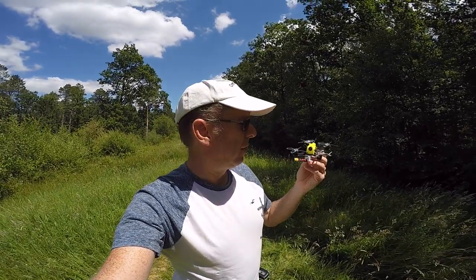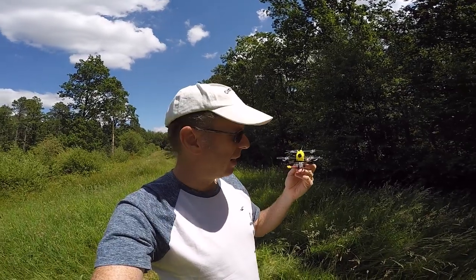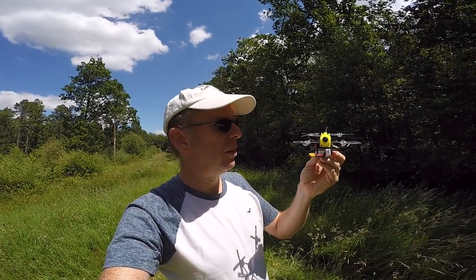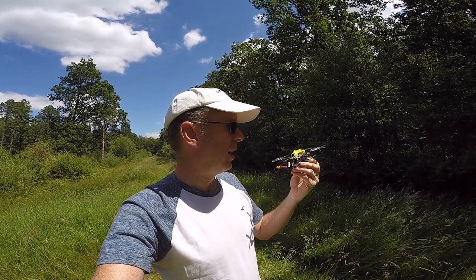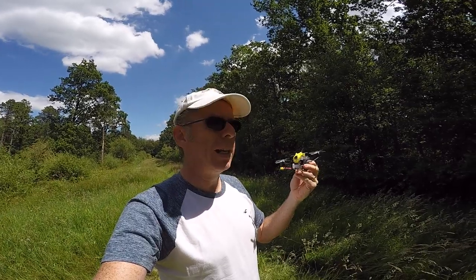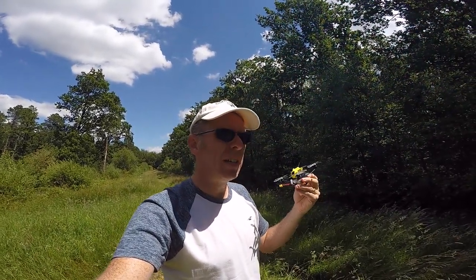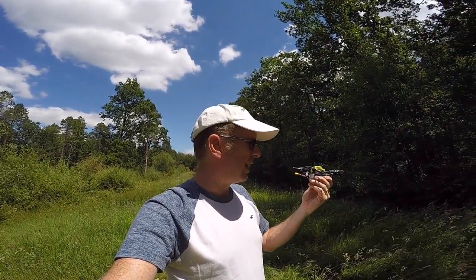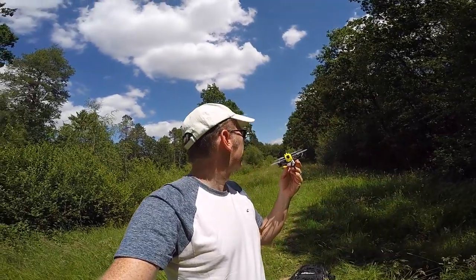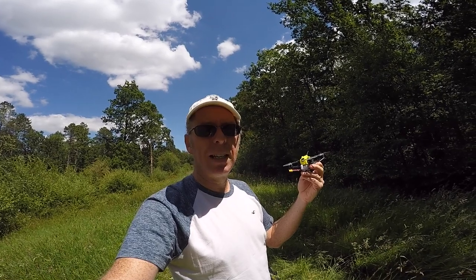Here we are with the Toothpick Pro — the least Toothpick-looking thing I've ever seen, but certainly exciting to fly. You can see that 4S 450 battery looks pretty big in comparison with the quad. Should it survive the two 4S packs I've got, I've also got a 300mAh 3S just to see how it flies on 3S. It seems like the motor KV is a bit slow for 3S but we will see. Let's, scaringly enough, get this in the air in this quite tight narrow corridor.